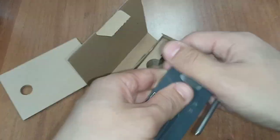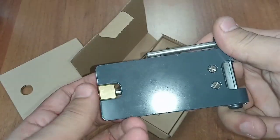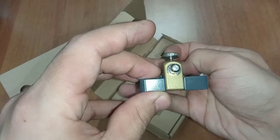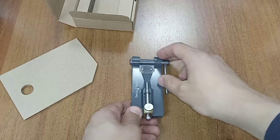This reed tip cutter is for bassoon, baroque bassoon, and contrabassoon reeds, with a scale from 25 to 37 millimeters for the accurate determination of the blade length.